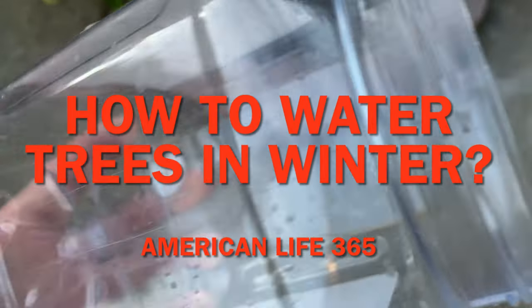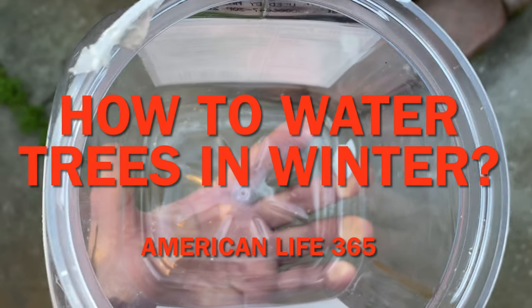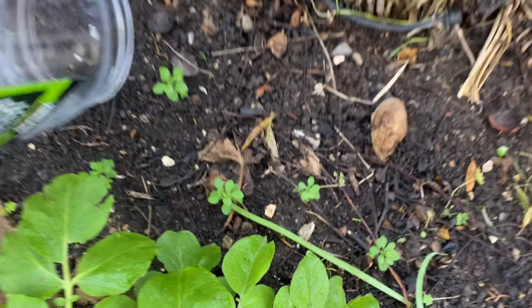Hello, Charles from American Life 365. I would like to talk about watering in winter in this video. Let's take a look at this experiment first.